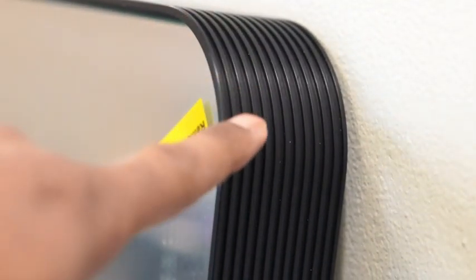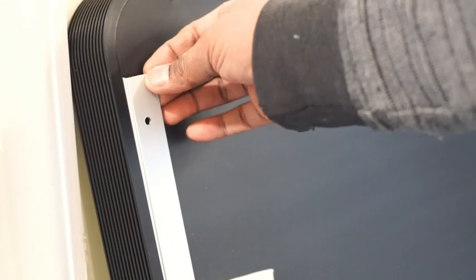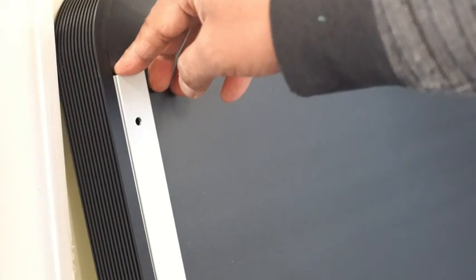The frame material is aluminum, and this looks to be very well constructed. Make sure to remove the protection sheet after installation. Here is the hanging board, which is also made from aluminum.